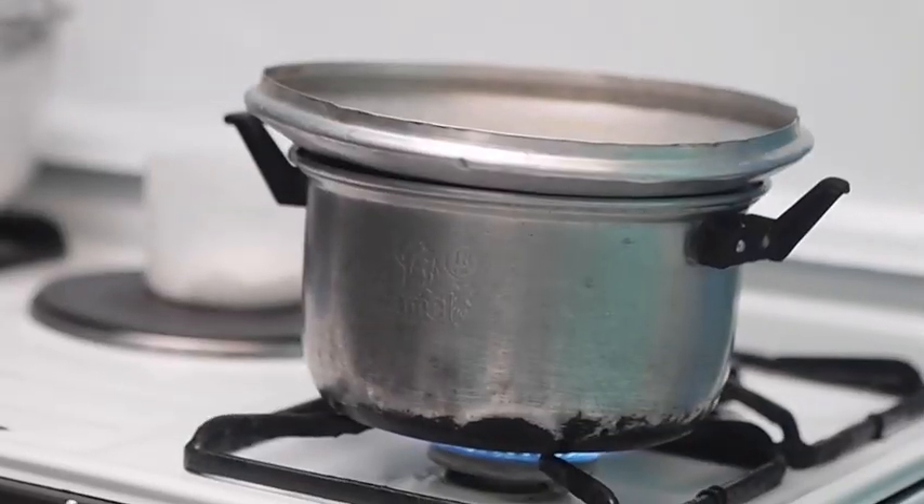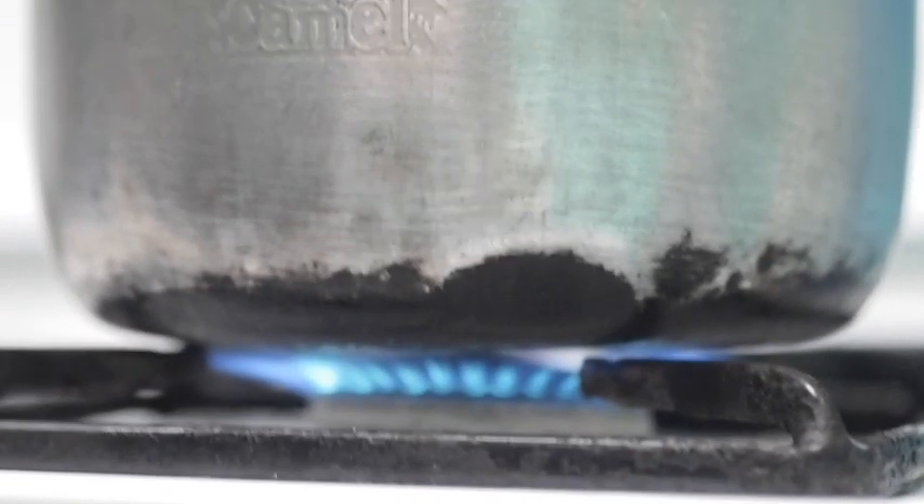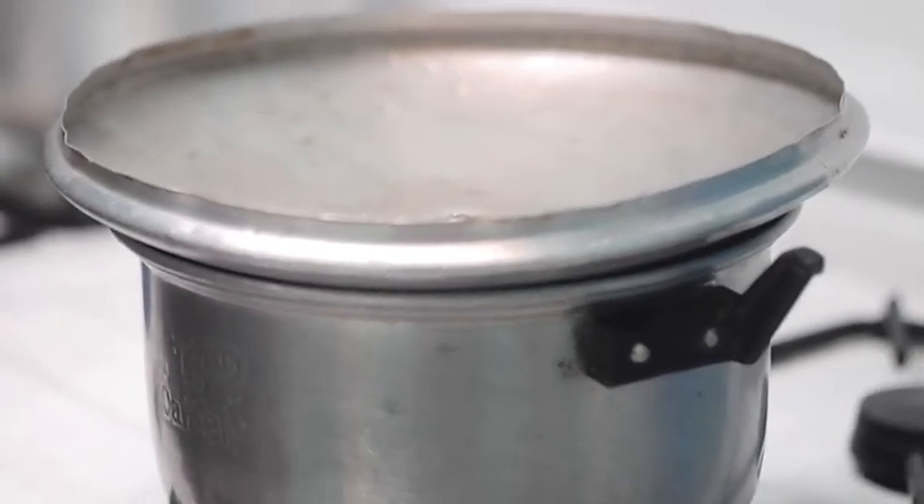And now, we will cover it with the lid upside down. We will boil the water using a stove. The water will now evaporate, leaving the salt behind.